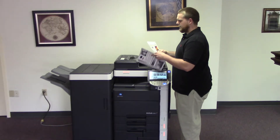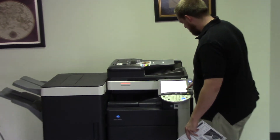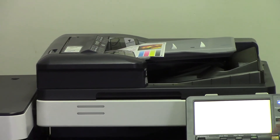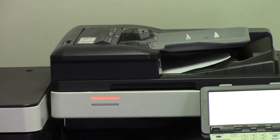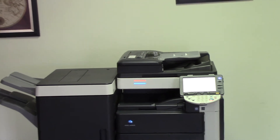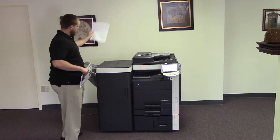Now we're going to go ahead and test out the document feeder on this machine, as well as the stapling feature on the finisher. We'll place our two test copies in the document feeder face up, and there's an option here for finishing on the control panel — you just set that to staple. Okay, now you can see the document feeder is working properly. And here we have our copy, stapled.